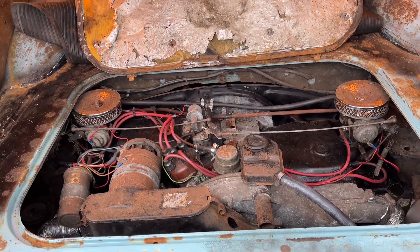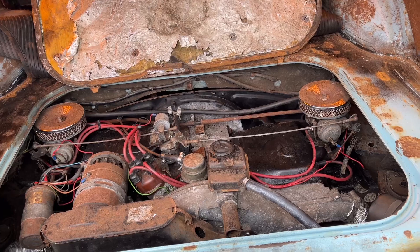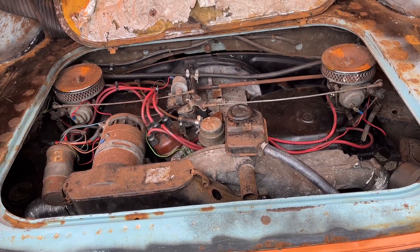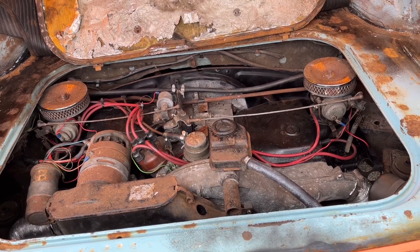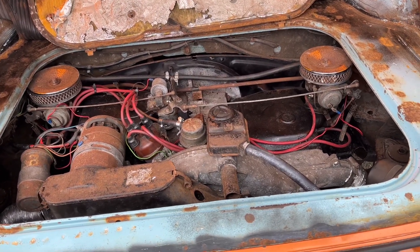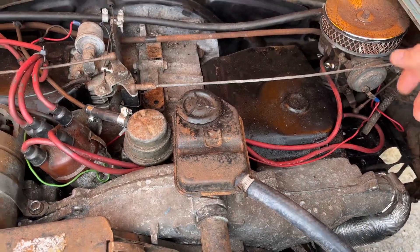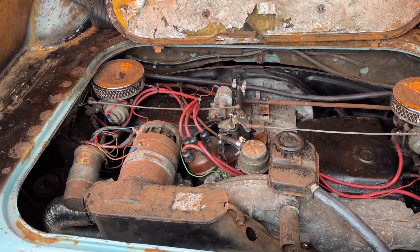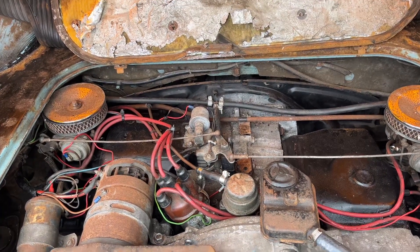I rang up Tim — nothing to do with Tim, brilliant guy, engine rebuilder. He said he was driving through that afternoon heading to a VW show and would pop in. Within 10 seconds he unscrewed the cutoff valve, tested it, and it was knackered. Just one of those things — the carbs are worn.